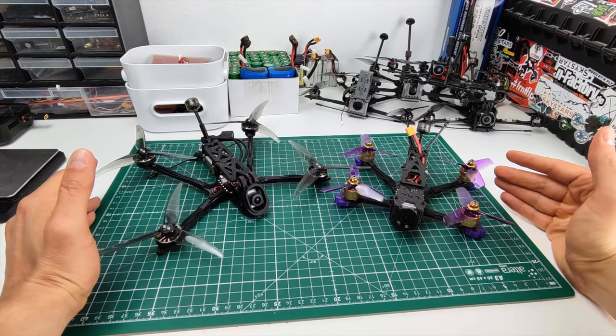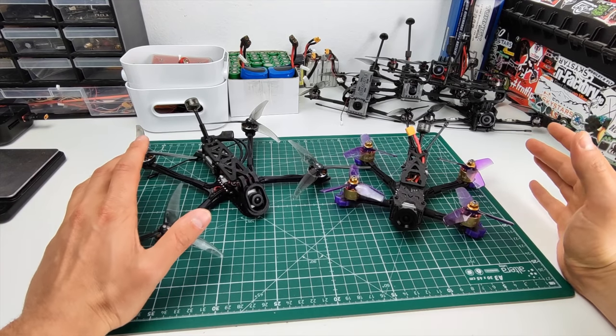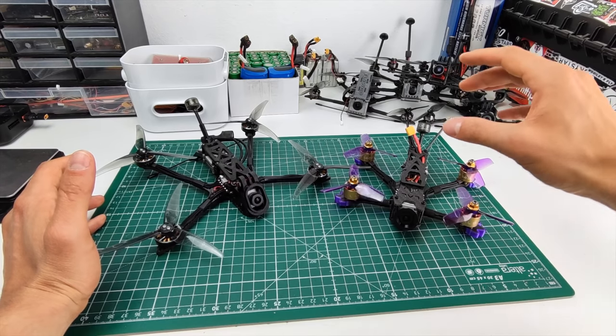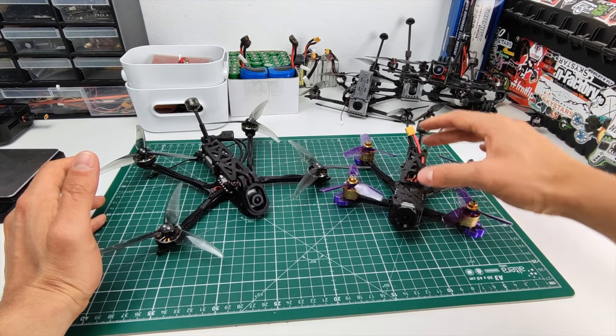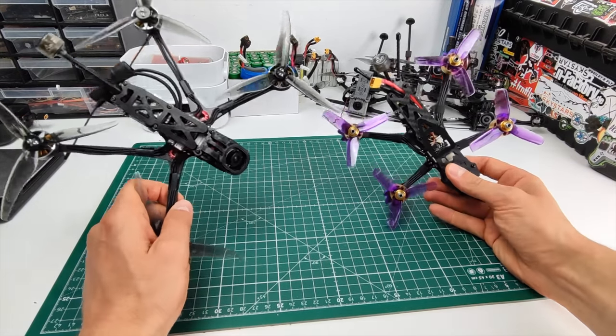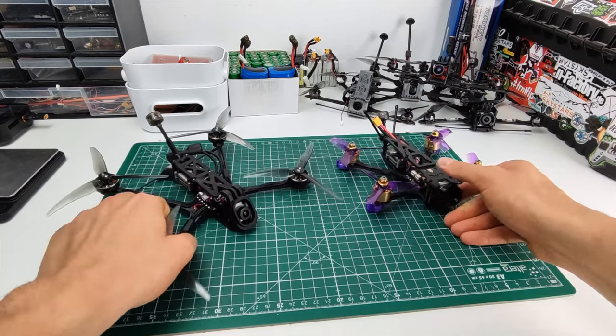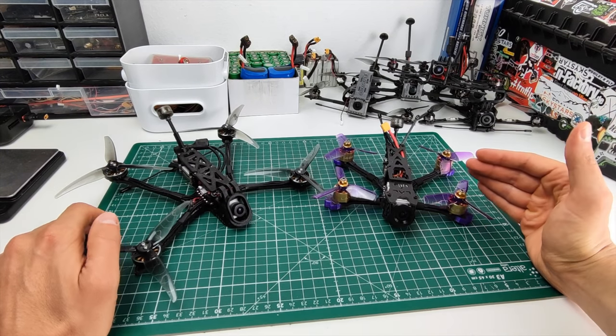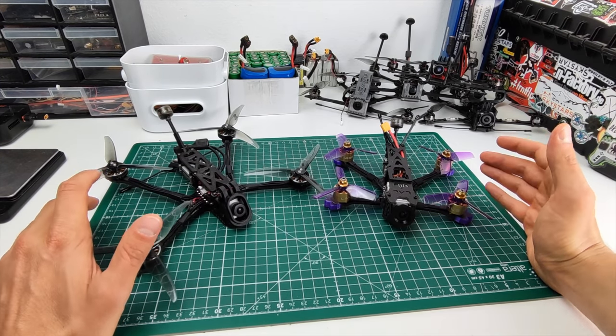Why is this an interesting comparison? They are quite similar in terms of components: CatX Vista 20x20 stack, and frame construction is actually also a little bit similar — both dead cats with the TPU front. But most interestingly, they weigh roughly the same.